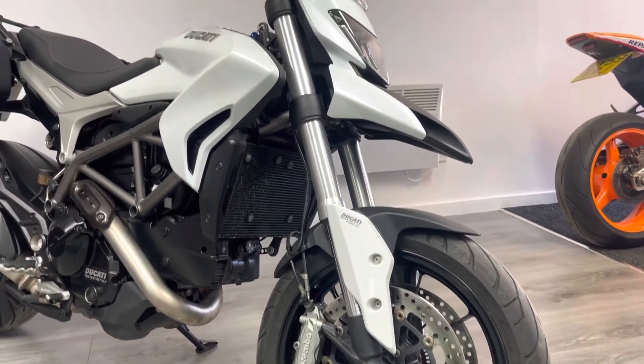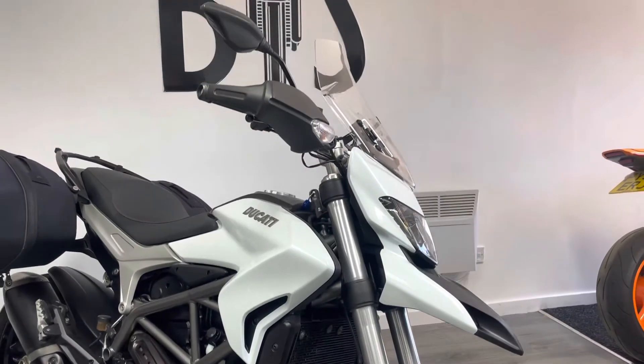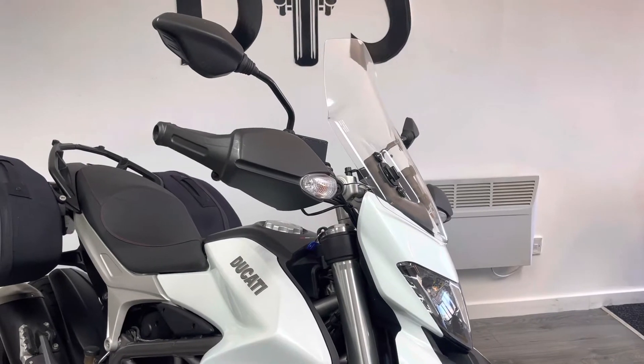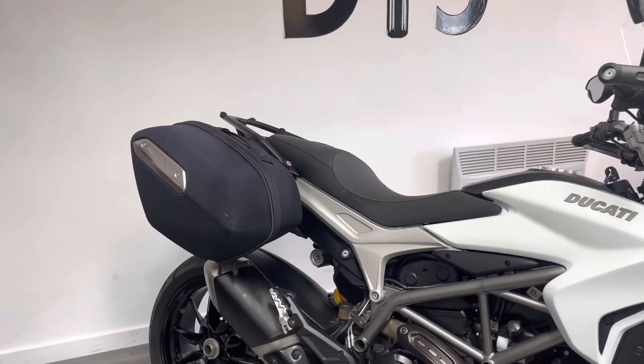It's finished in a pearlescent white, the same as you would see on a Ducati 848, and it's pretty much standard. You've got the integrated indicators, the taller screen on there — all designed for touring, a lot taller than perhaps you would see on the Hypermotard.